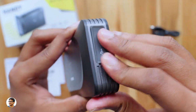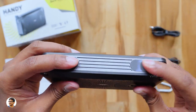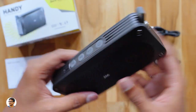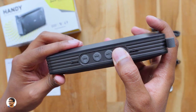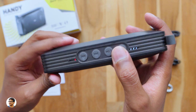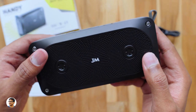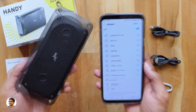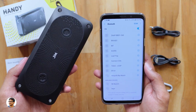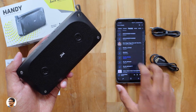So those are all the ports and buttons on the speaker. At the bottom you've got two rubber footpads. Now let's power it on and see if it's got some juice in it. I'll just pair it with my phone, play some music and see how the audio sounds like. We've successfully paired it — now let's play some music and check out the audio quality.